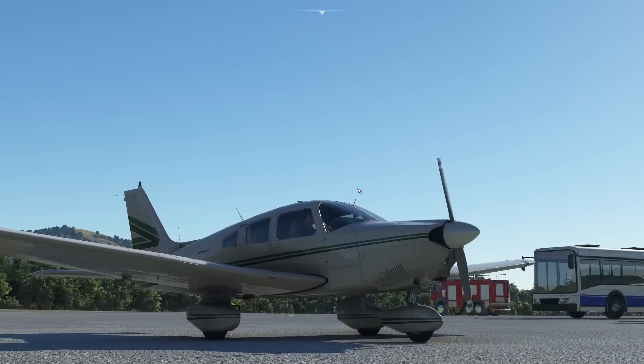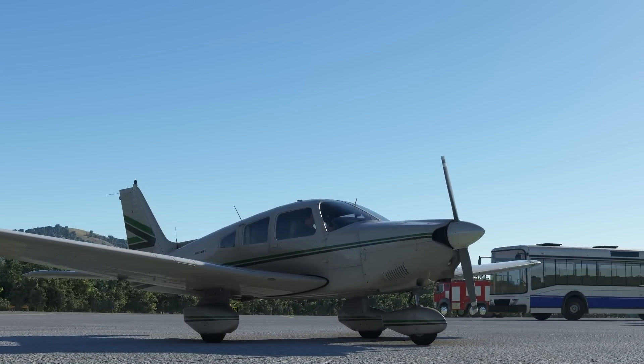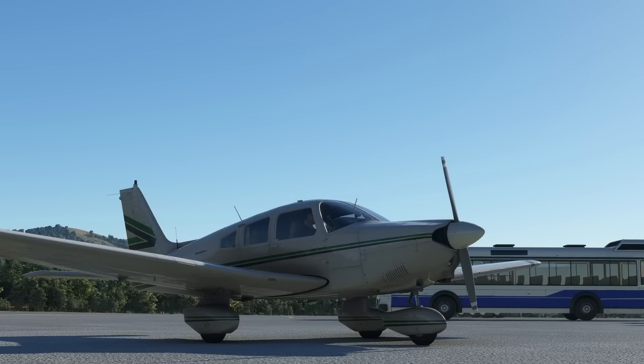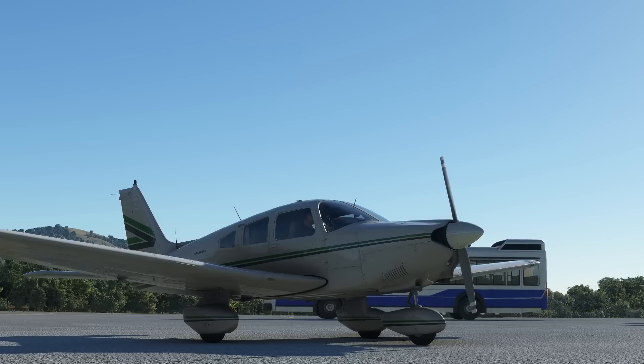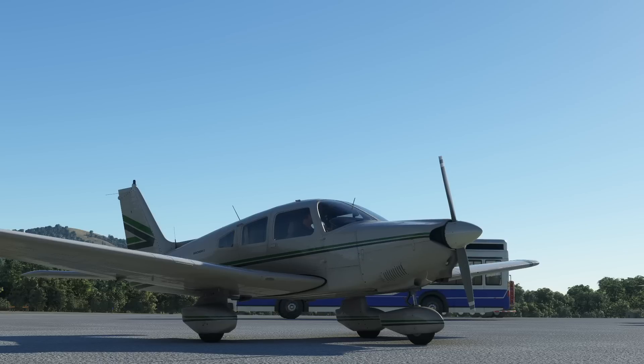And that's the Piper Archer 2, the PA-28 from Carenado in Microsoft Flight Simulator. Hopefully you enjoyed that. Please like the video and subscribe to the channel. If you click the bell icon it tells you when I've put new content out. I'm going to leave it there and I'll see you again soon.